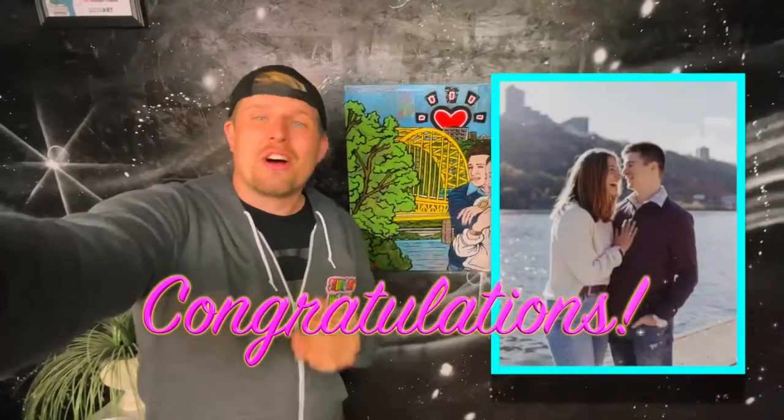And there you have it — another painting for Studio Time with Zach is in the books. I cannot thank Amy enough for commissioning this beautiful portrait, and I want to take a second to wish nothing but the best of luck to Hunter and Calista on their upcoming wedding. I hope you enjoy the portrait I painted of you two just as much as I enjoyed making it.